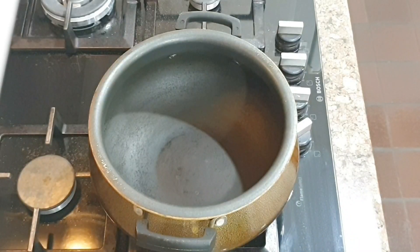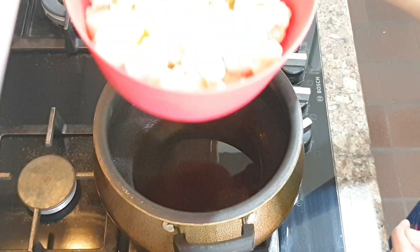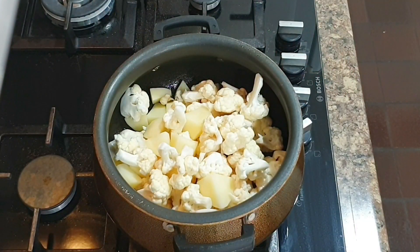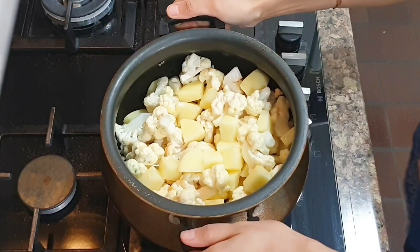To make aloo gobi, I will take a non-stick kadai and add two tablespoons of oil to it. Once oil is hot, add aloo and gobi to it. I usually do not stir it for two minutes immediately after I've added the veggie to the kadai, and later I do not use a spatula — rather I will lift with handles and flip around.